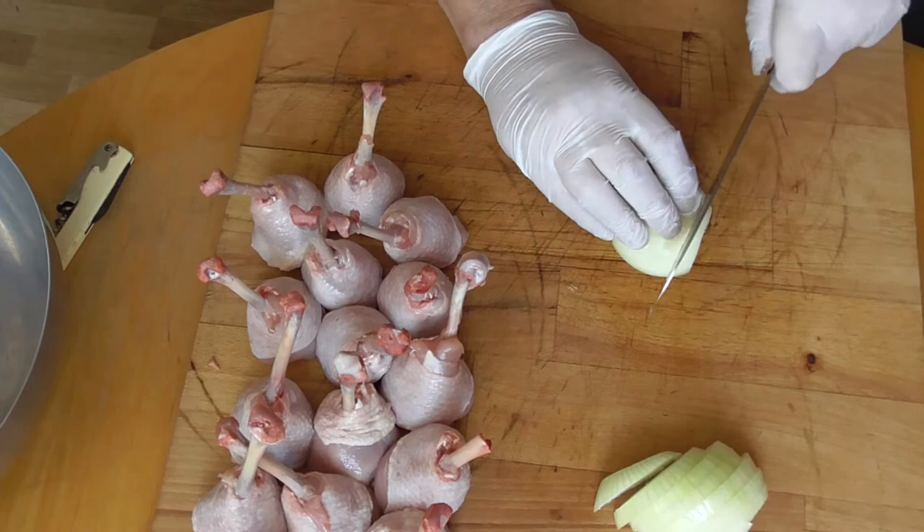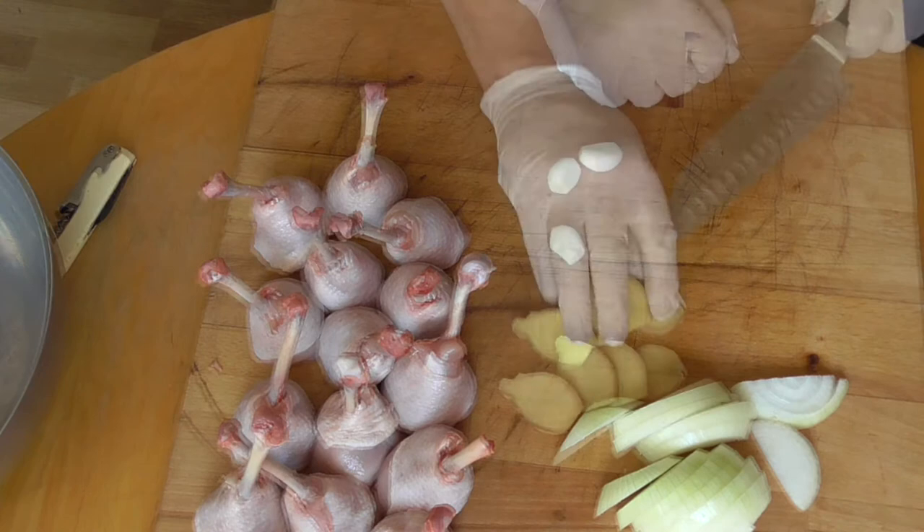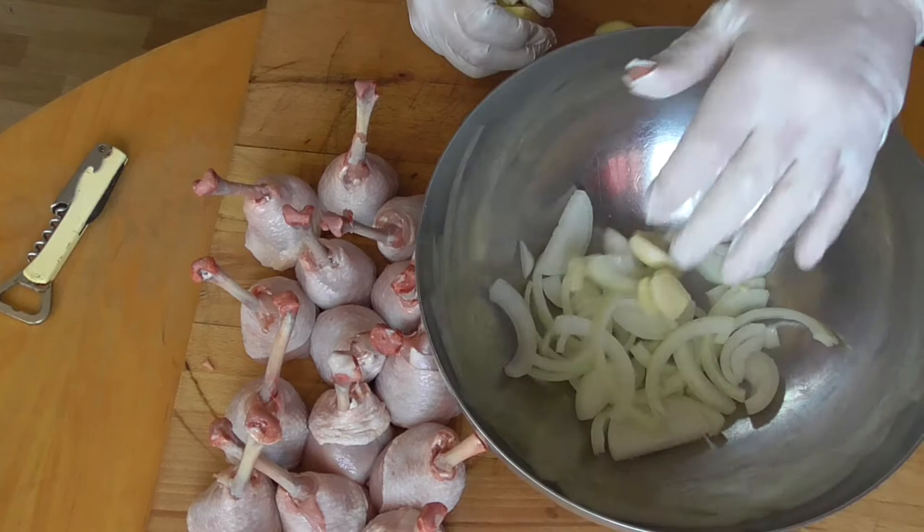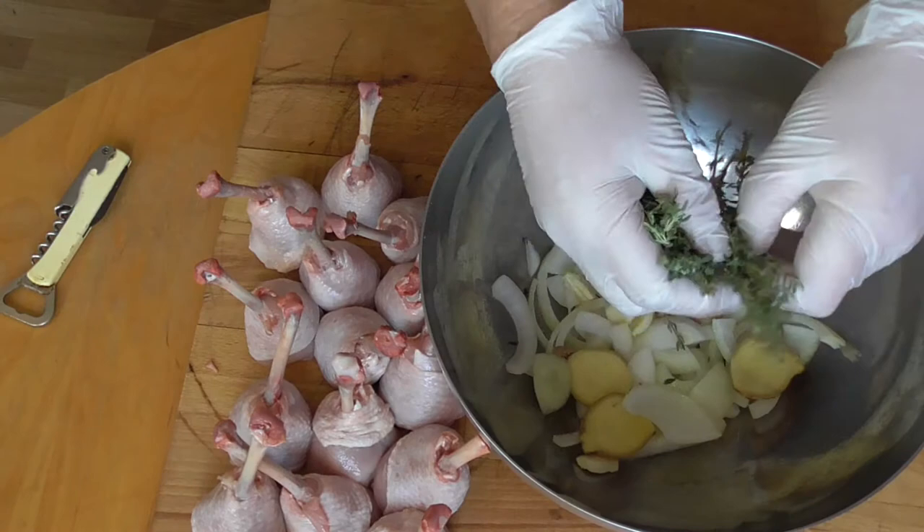It's time to prepare our marinade. Just chop the onion roughly. We also need a few slices of ginger and four garlic cloves — we're just going to crush them. Get the onions in. On the bottom: the garlic, the ginger.